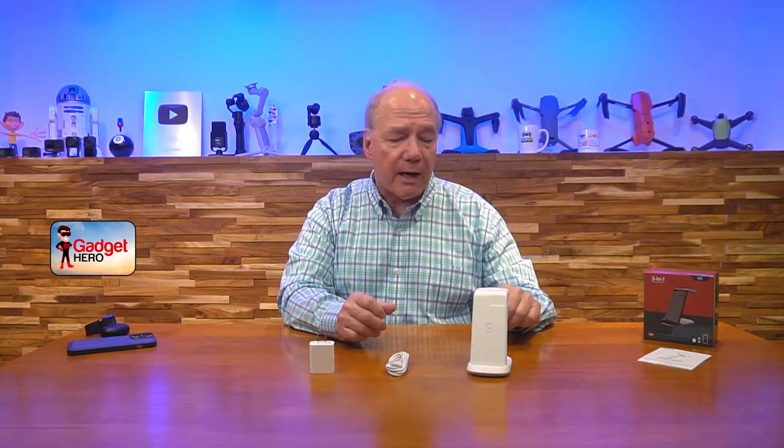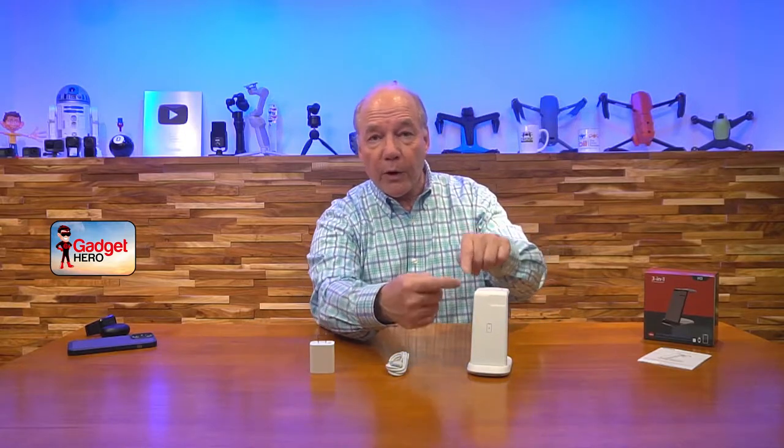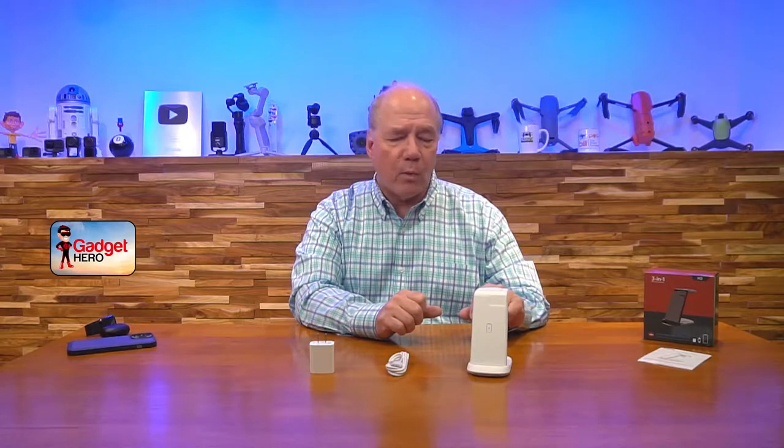The product provides three different charging options at the same time. You can charge your Apple Watch on the top, your AirPods on the back, or your iPhone on the front. Because it adheres to the Qi charging standard, you can use any product that charges through a Qi charger, so it's really universal in a lot of ways.